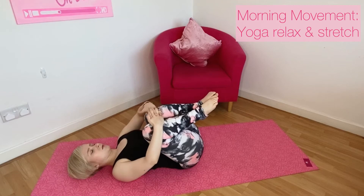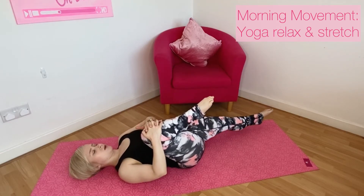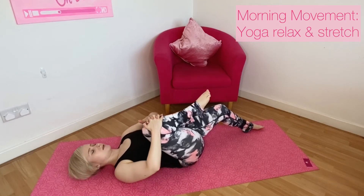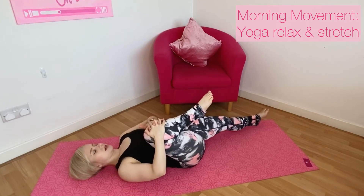Hug your right knee in and extend your left leg out and along the floor, maybe having the knee slightly bent if it feels too intense. Just relax and release.